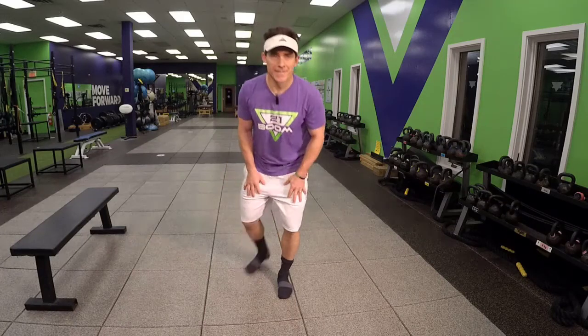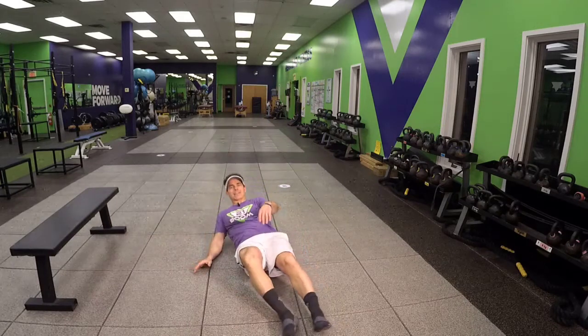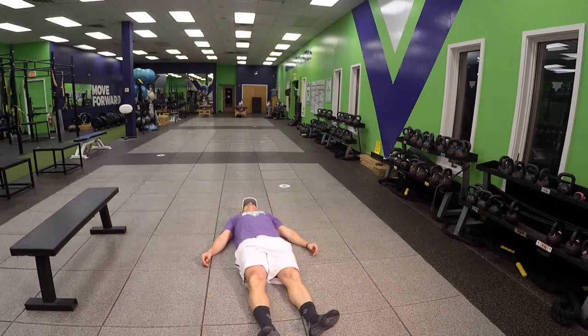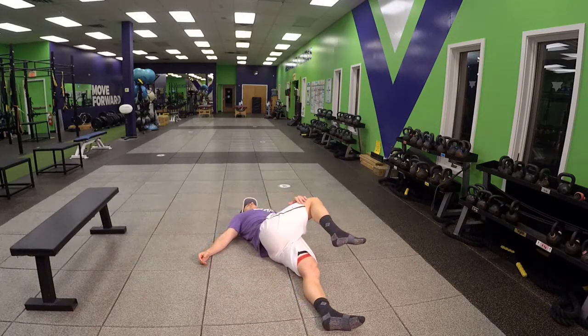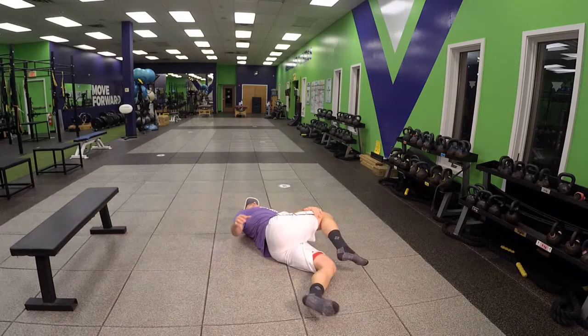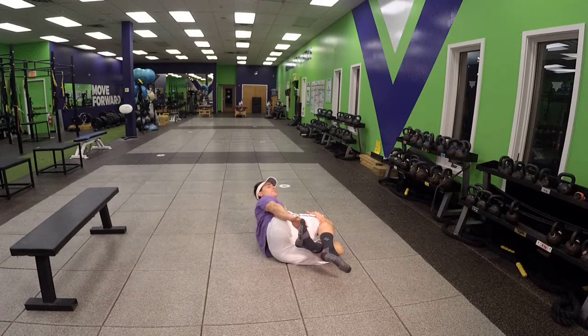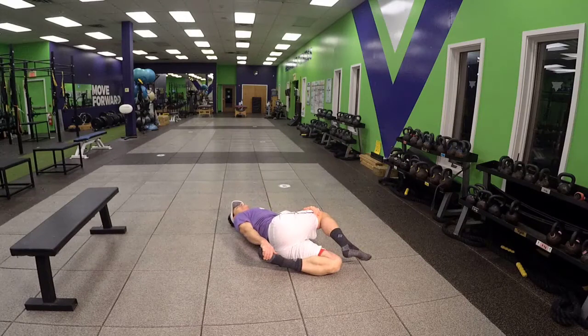Bretzel. Go ahead and lie on your back. Cross one leg over with the knee bent. Put your hand on the top of the knee and then grab your bottom ankle or foot and just relax. Bring your shoulder to the ground. Bring that knee towards the ground and just breathe.